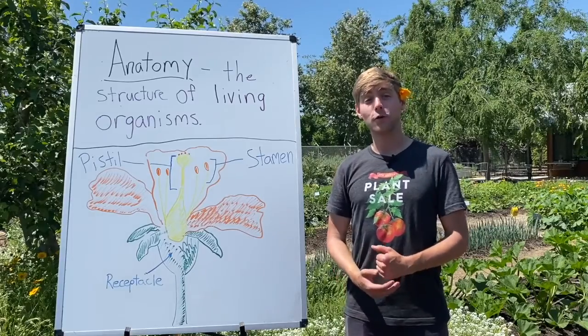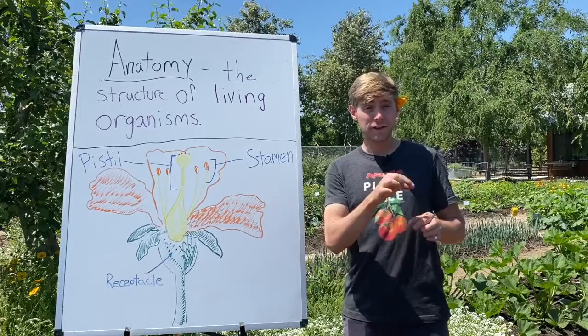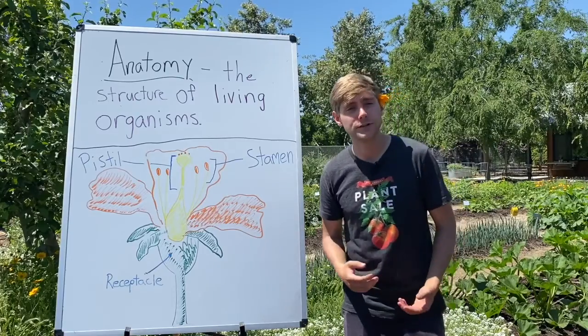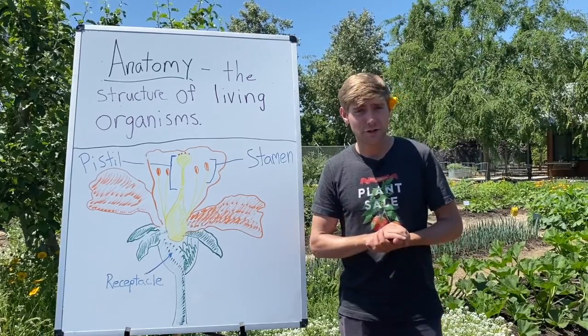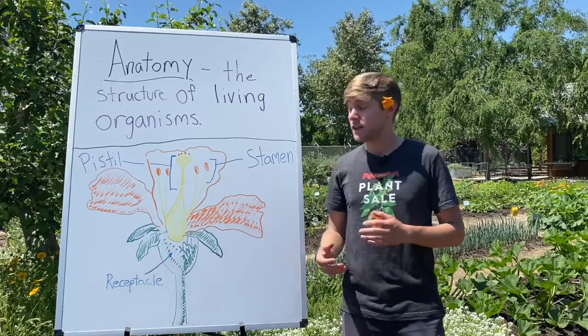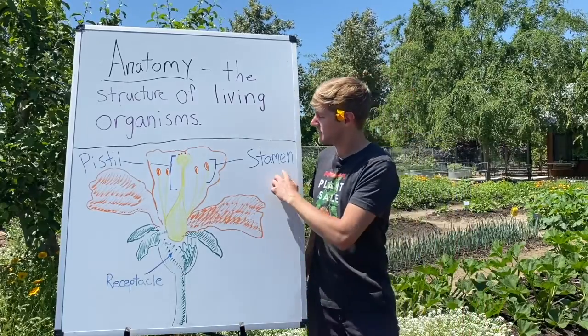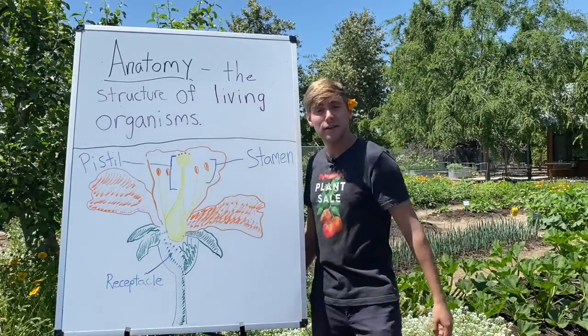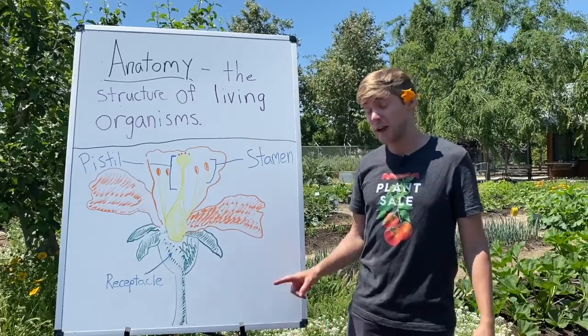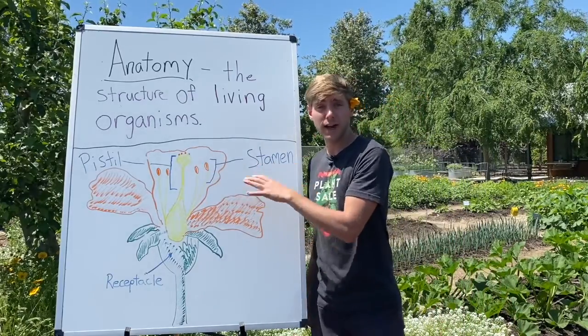Anatomy means the structure or makeup of something. So when we're talking about flower anatomy, we're going to look at all the different structures that make up our flowers. First thing you should know is that flowers have male parts and female parts. The female part is called the pistil. The stamen is the male part. There are many male parts in a flower and only one pistil. We'll talk more about these once we get to our actual dissection.